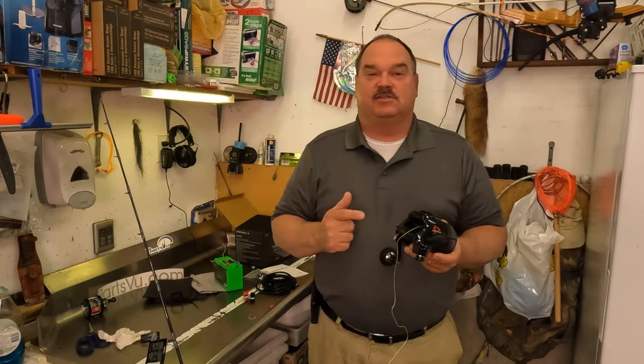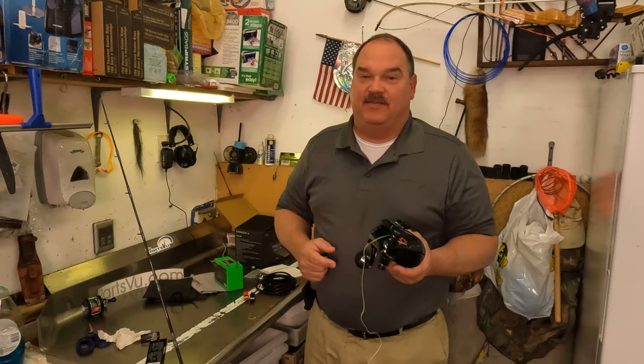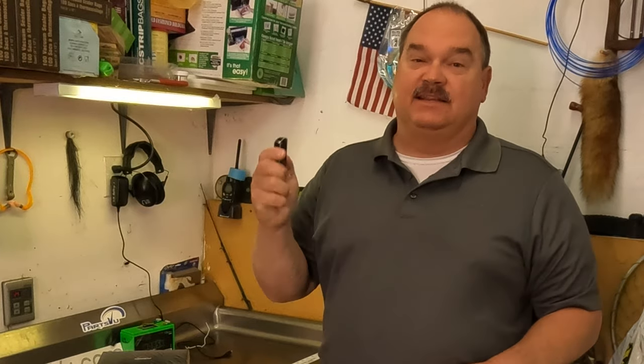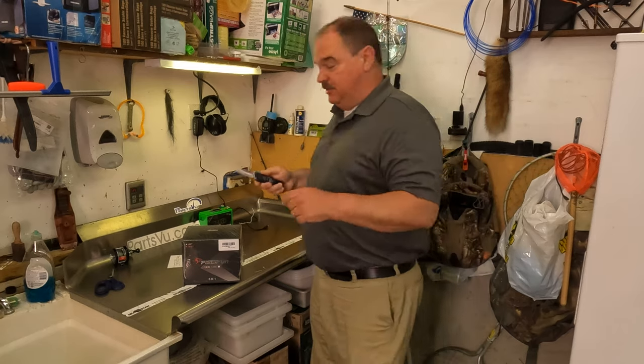We're going to answer all of your questions on this reel, so hit that subscribe button down there. Let's get this reel out of the box and see what it looks like.